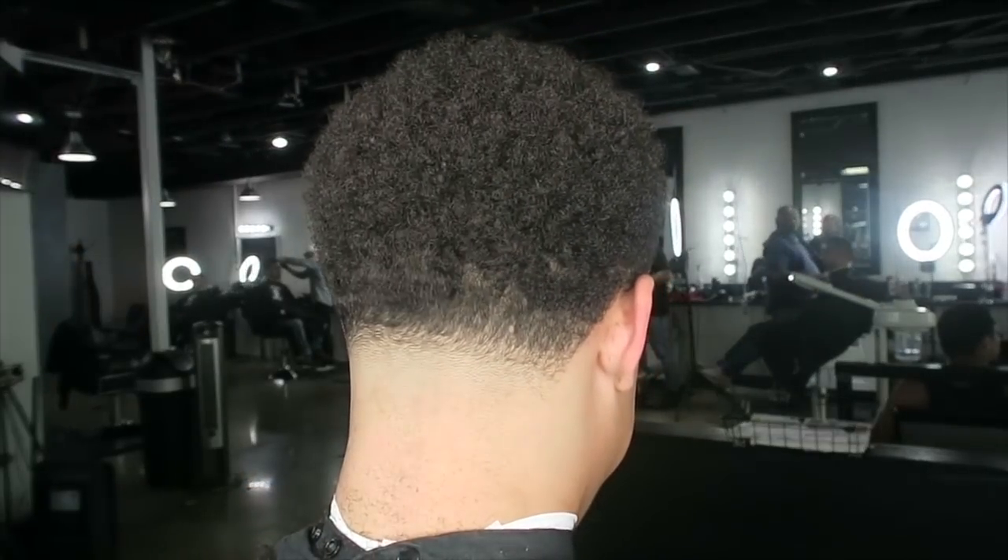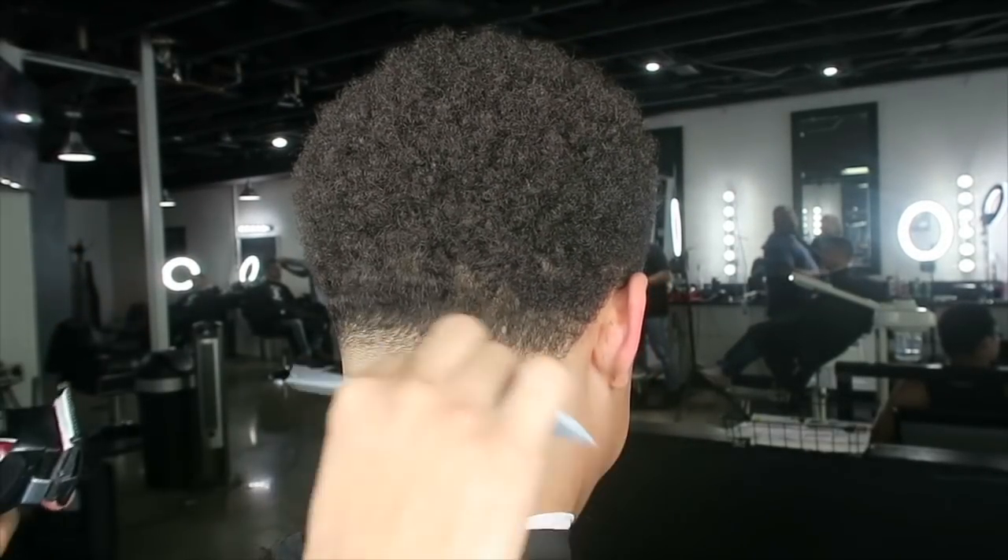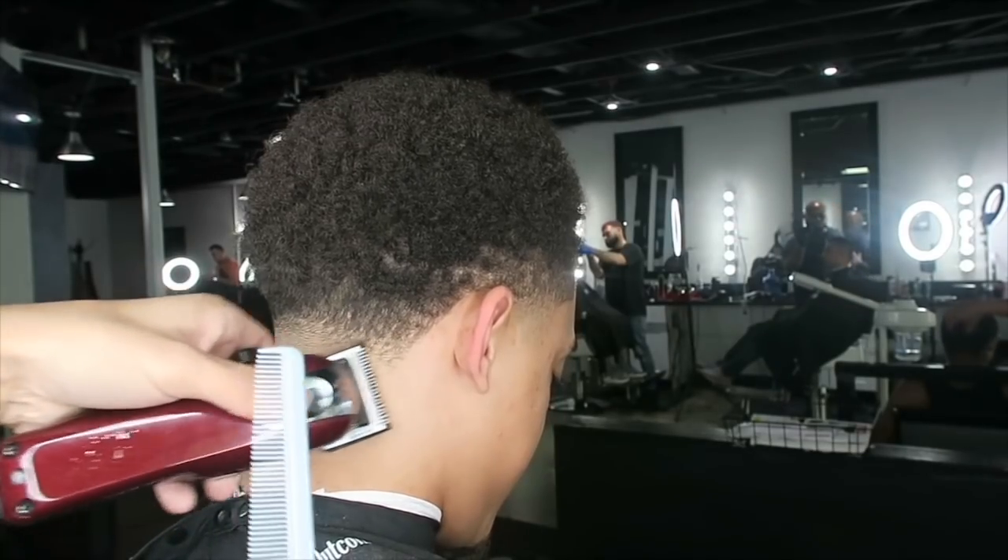As you can see, the direction of his hair changes — some of his hair grows to the left, some grows to the right, and some goes straight down.